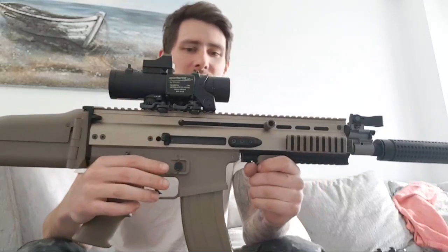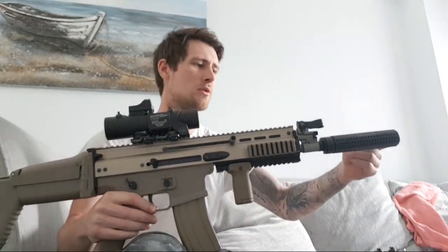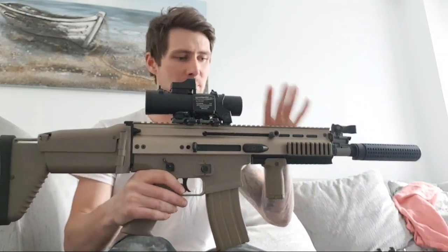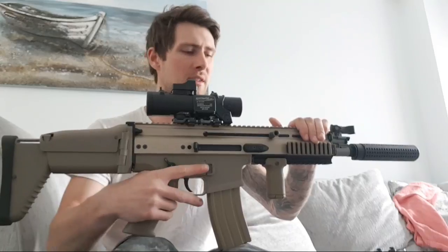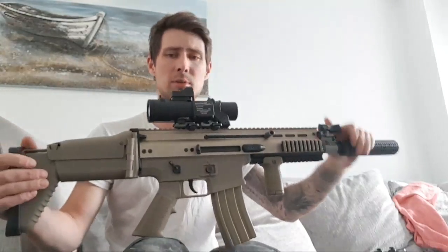This is a RARTEC Level 2 when I bought it, so it's got all the RARTEC bits in it. I've changed the barrel since to a longer barrel - I think it's a 410 RARTEC tight bore barrel that runs all the way to the end of the suppressor. It's got a flat hop and a 50 degree Maple Leaf hop unit rubber in it, and it just works brilliantly.